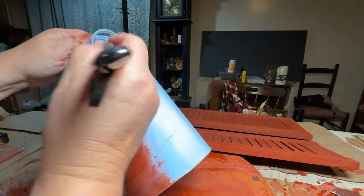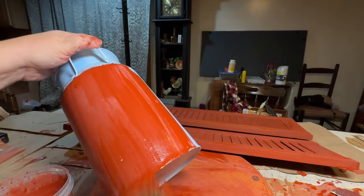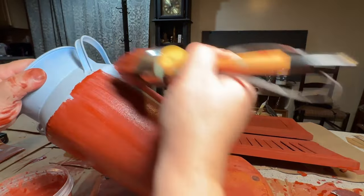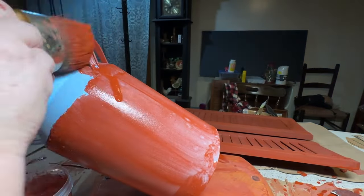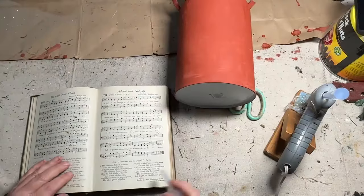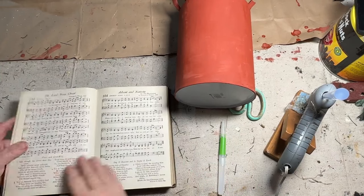It worked out fine and it looks great, but I really wish I had done something a little different. That blue color was just hard to cover — it took two coats of the milk paint to cover it, plus a few touch-up spots here and there. As it dried I saw it was not covering well in some spots, but eventually I did get it all covered to my liking.